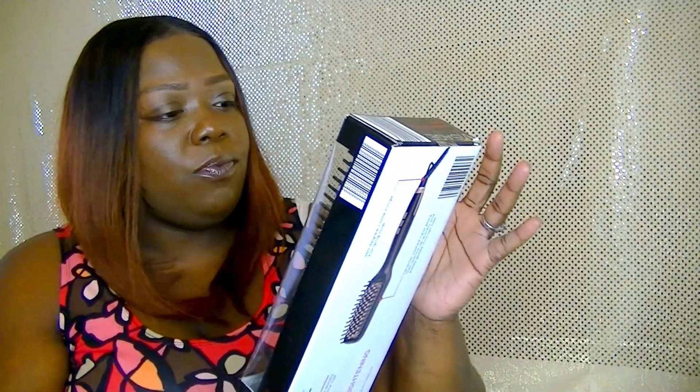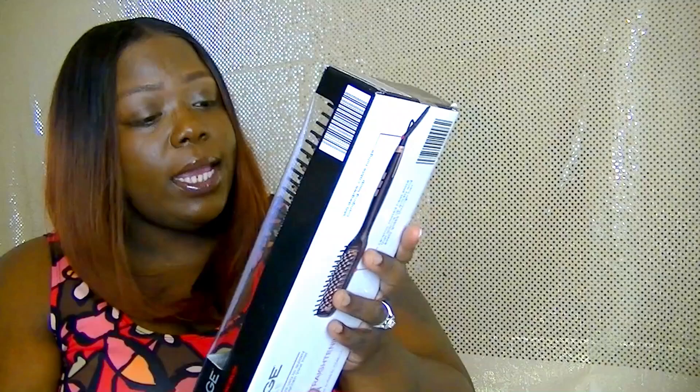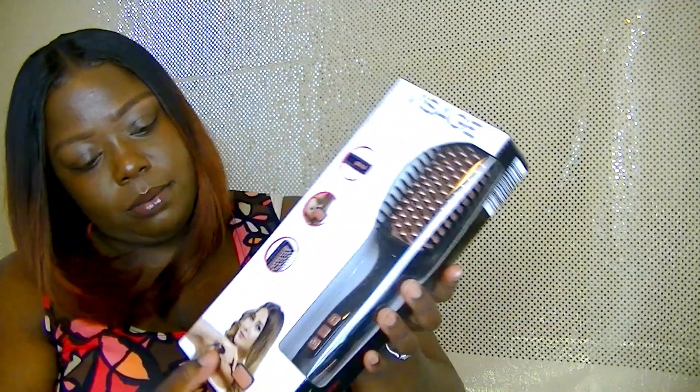I got this thing — guess where I got it from? I'm gonna let y'all think about it and put it in the comment section. It has an LED screen that displays temperature — this one says 410 degrees, so I wanted it to go up to 410. It easily straightens hair, ceramic coated plates, and everything else is the same on the box.